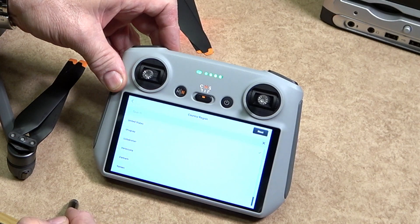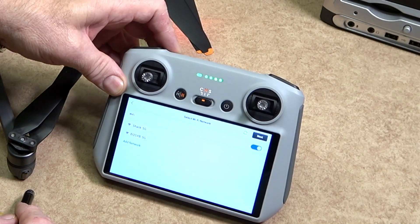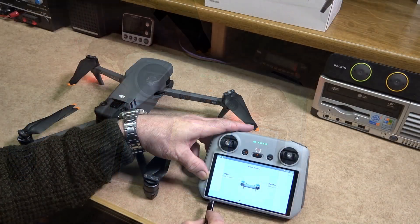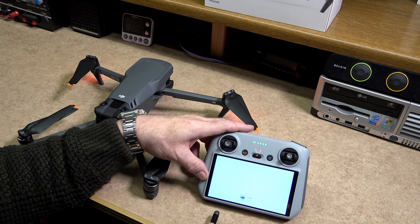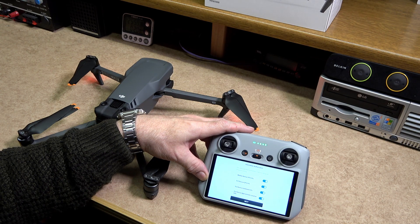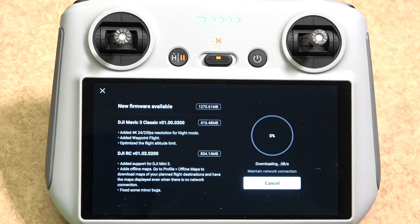I would strongly suggest that you go through the manual, which is available on the DJI website — I will leave a link in the description below. For those who already have DJI drones a lot of this you'll know, but for a newcomer I would strongly recommend reading the manual. Simply follow all the on-screen prompts, which will guide you through the initialization of both the drone and the remote controller. DJI does updates regularly, and I would strongly suggest that if there are any updates you do them immediately.